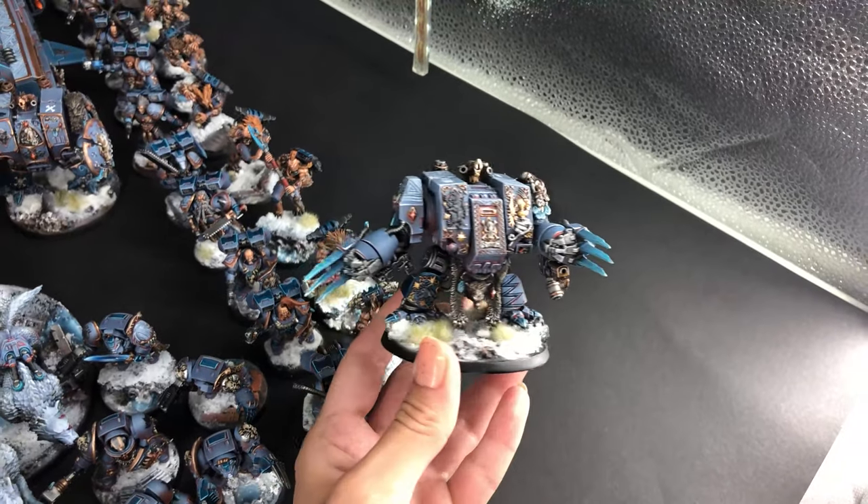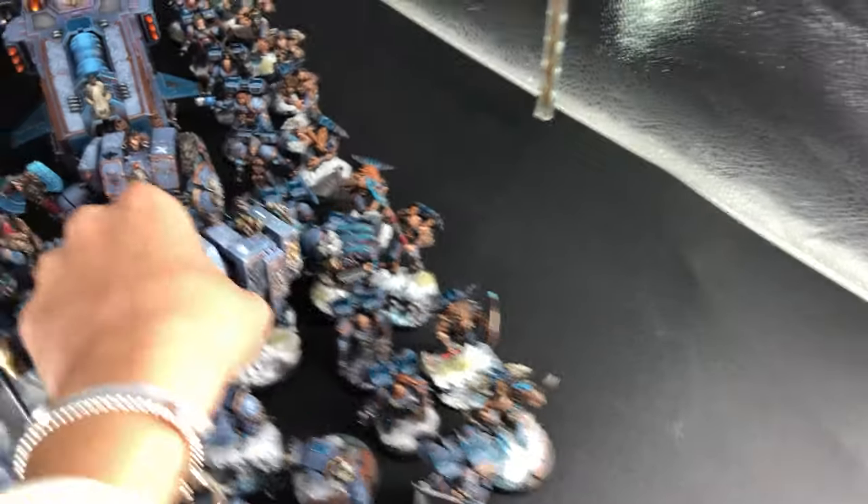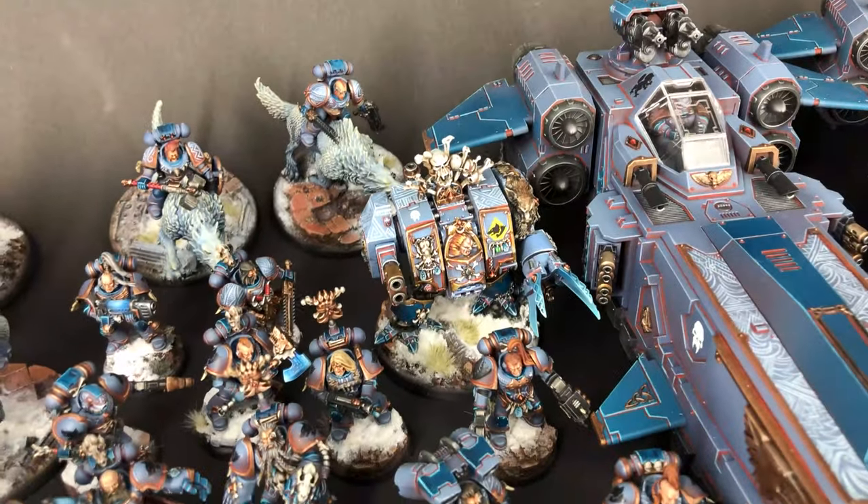Wow, how cool is that! Look at this gradient and everything. They have really cool OSL details on the vehicles. Super cool — I loved it.